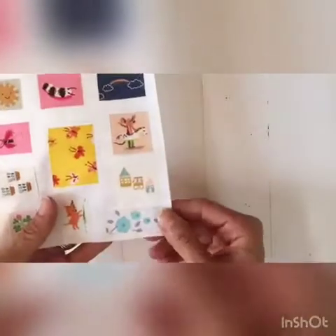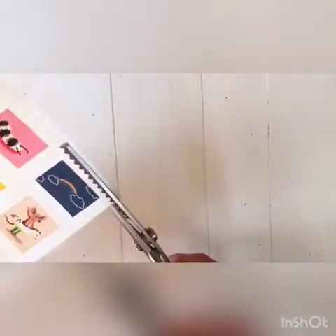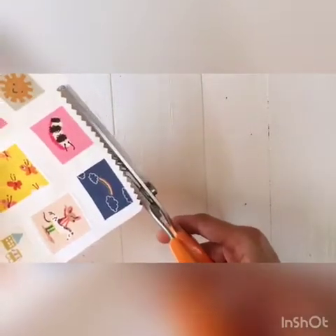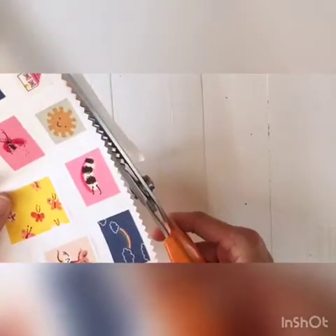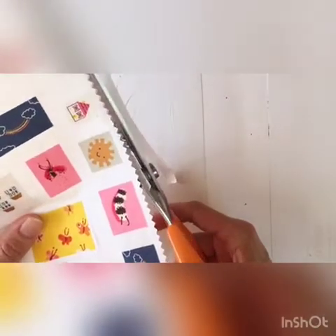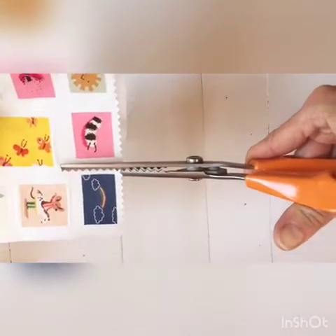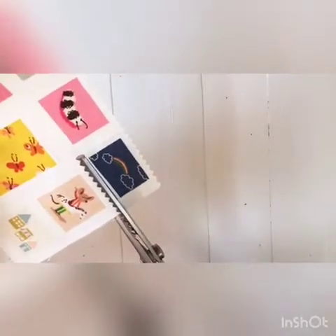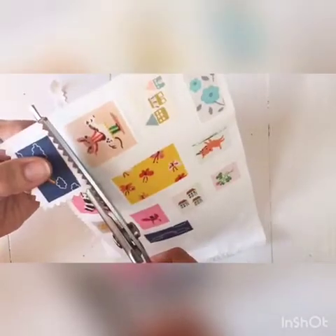This is when your pinking shears come in. I'm actually going to keep going because I've got a nice straight line here. I like to see what I'm doing, so it's hard for me to cut backwards.